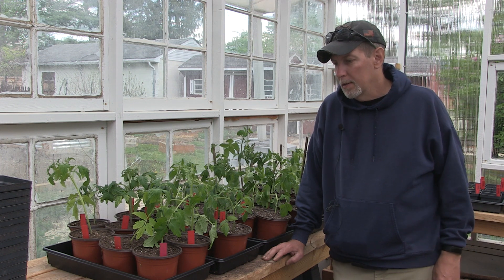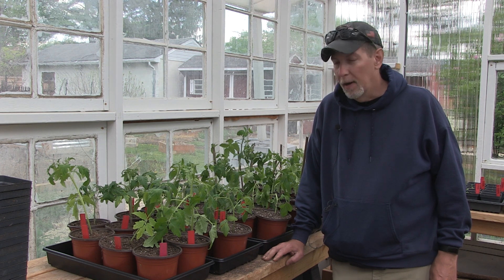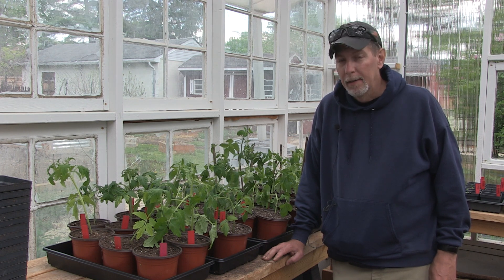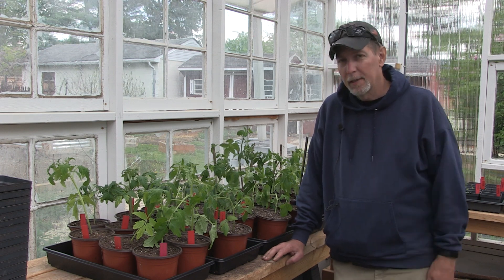Going to get these watered and then get them all back inside until the cold weather's over. And so that is it for up-potting in the greenhouse today. If you've got questions, put comments below. I appreciate you stopping by and hanging out with me again today. I hope whatever's going on in your neck of the woods is working out fantastic for you and that you are having a great day. We'll see you again soon. Namaste.